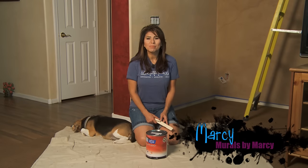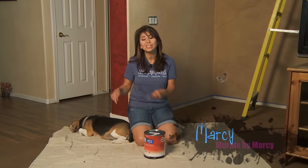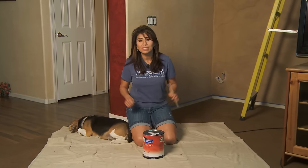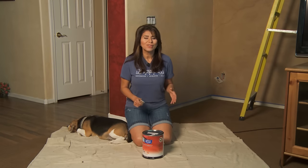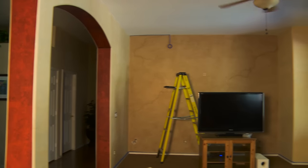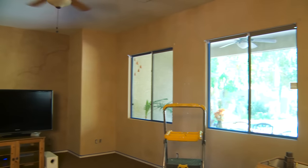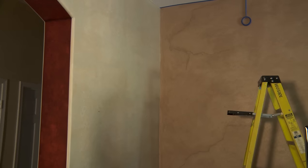Hi everyone, I'm Marci with Murals by Marci, and this is my codependent Beagle Miley, who just decided she needed to be right here right now. Have you ever got that feeling where you just want to change everything? That's been going on with me recently with my living room — I'm tired of all these warm tones and reds. I took all the furniture out, took down the drapes and decorations, and sold them all at a yard sale. The bad thing is if I have company there's nowhere to sit, so I really need to get a move on with this makeover.